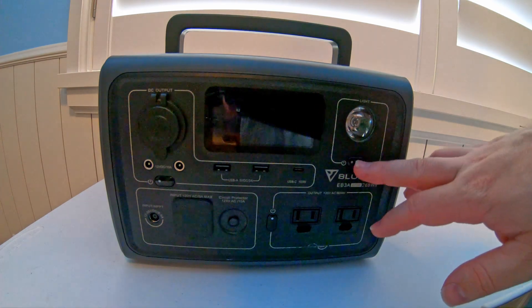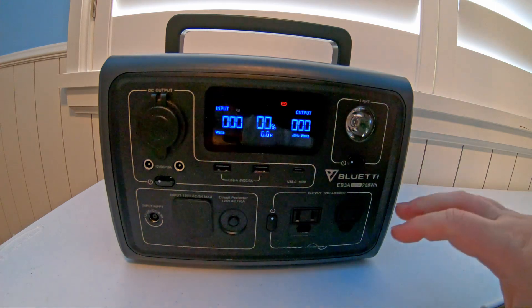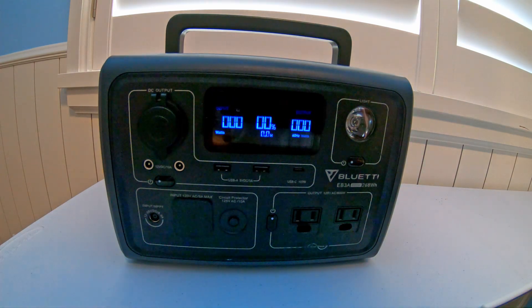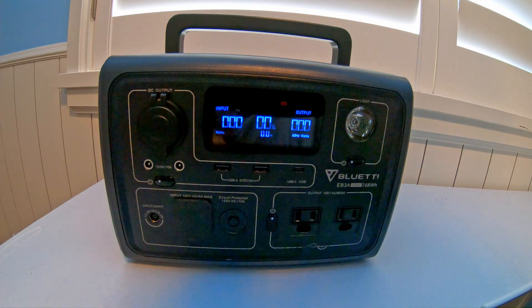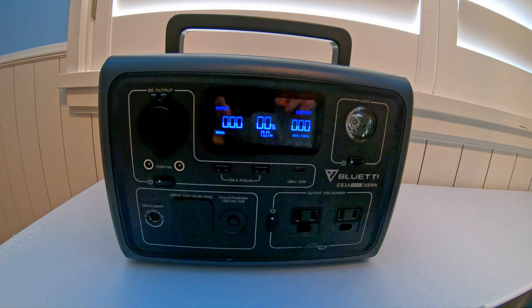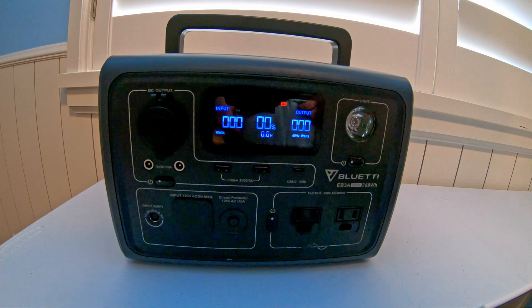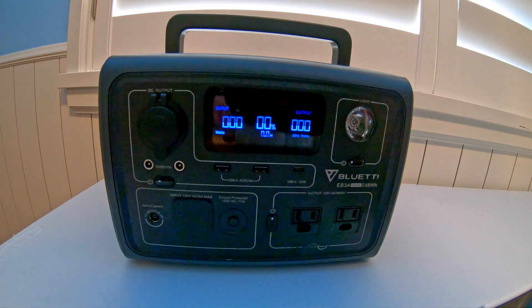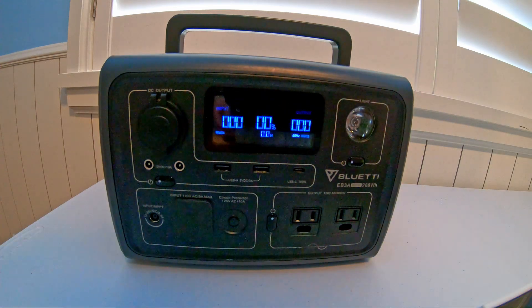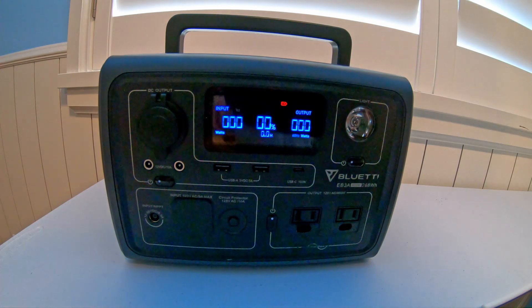We've got the stopwatch here. The screen times out really fast, so I'm going to put the phone down here at the bottom and monitor it to see just how long each one takes. Hopefully this will provide helpful information for the next time you're out boondocking and you need to charge your Bluetti EB3A from 0 to 80% or 0 to 100%.